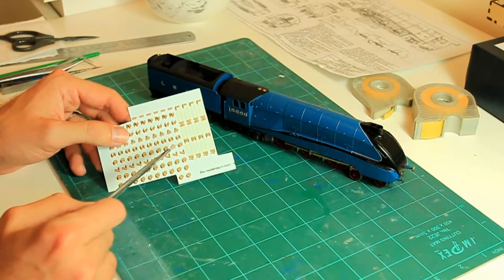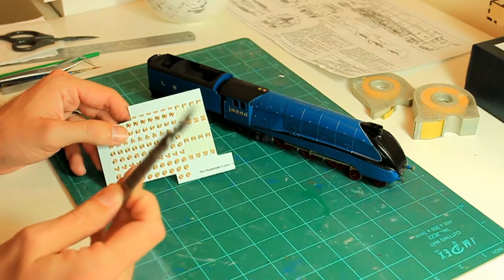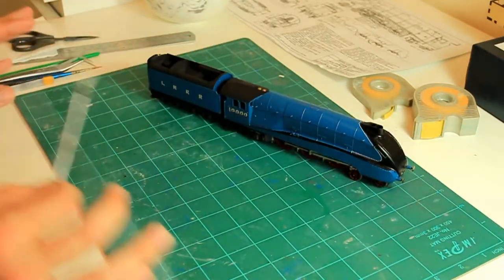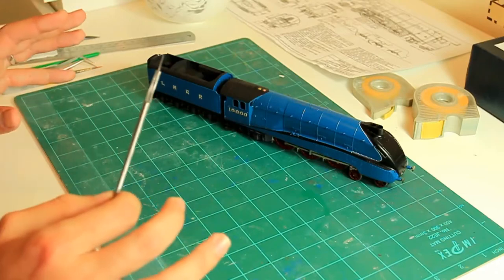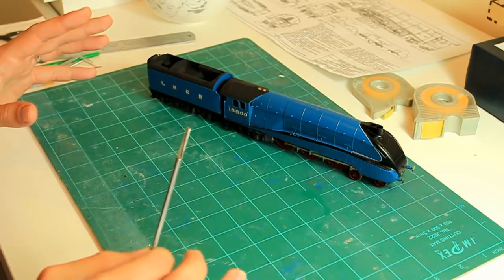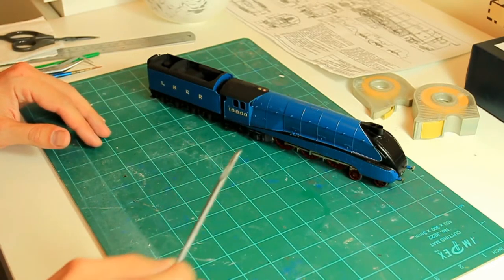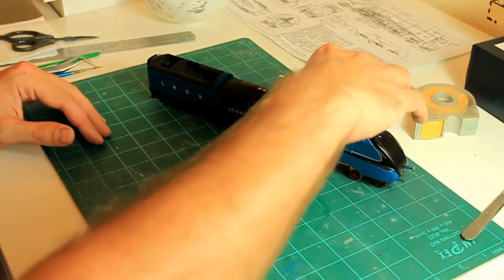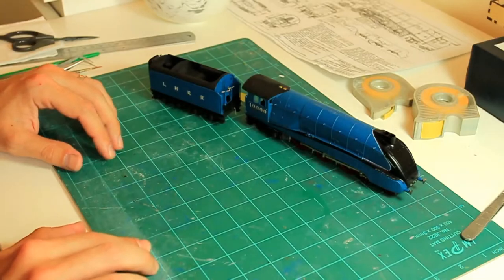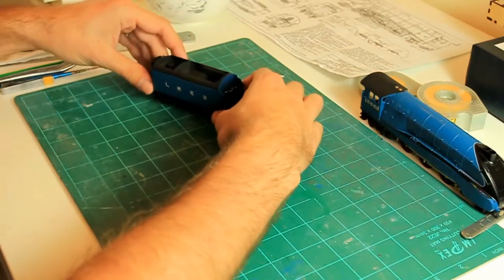Previously I've just removed that carrier film with a sharp scalpel blade, so we're just applying the letters. That'll explain why I've masked up. Obviously if you're decalling a plane the chances are you won't have to do this. The only reason I've had to do that is because the carrier film is yellow, probably due to age.